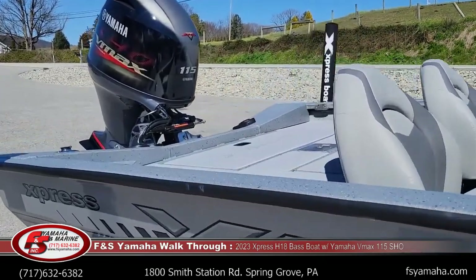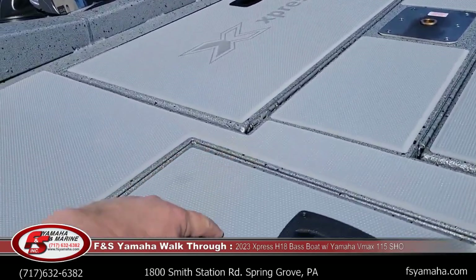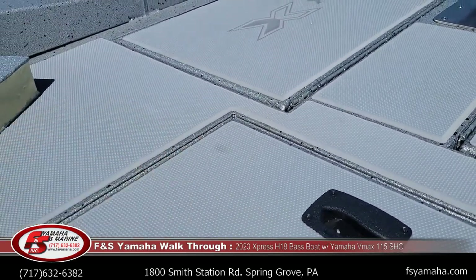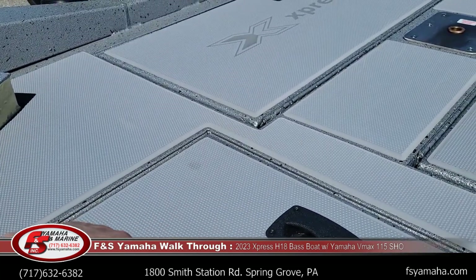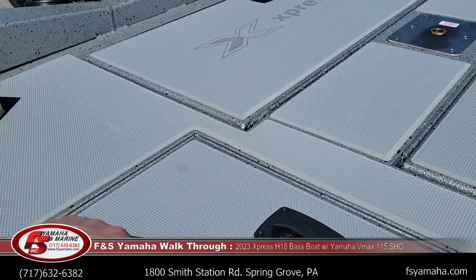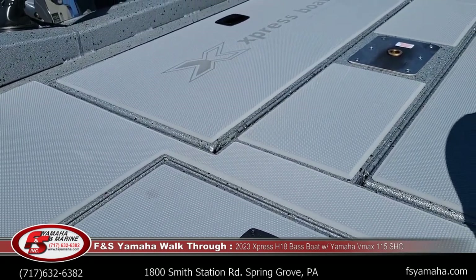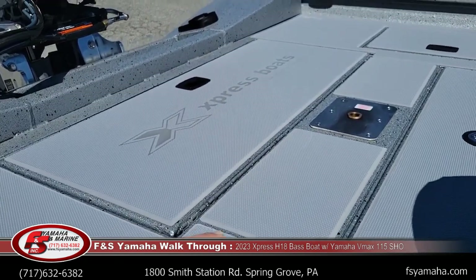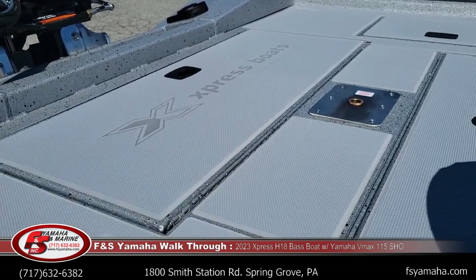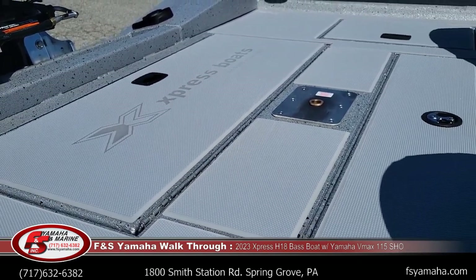The H-Series 18 and 17 come standard with SeaDeck. SeaDeck is the floor covering that I'm pointing at — it's very nice to walk on, gives you lots of support, it's easy to clean, dries very easily, and hooks don't snag in it. Down the road, if you damage a panel, you can just buy that one panel. It has all the advantages of carpet with none of the disadvantages.